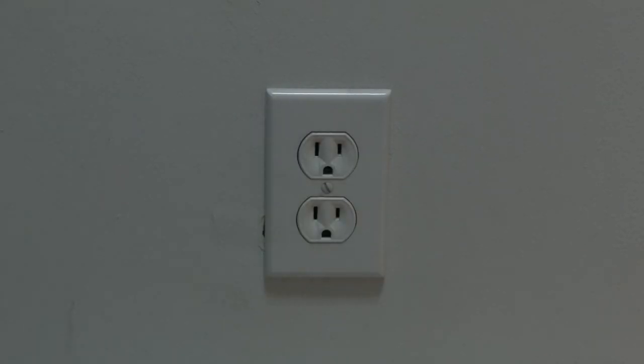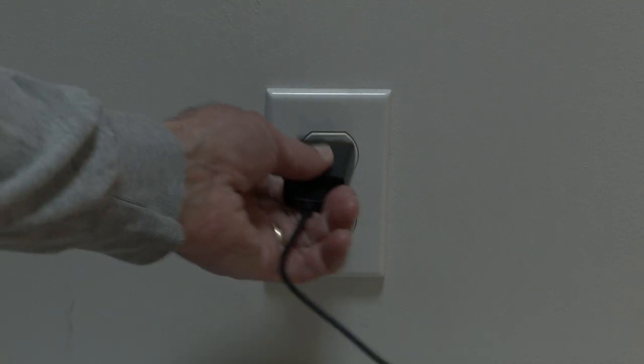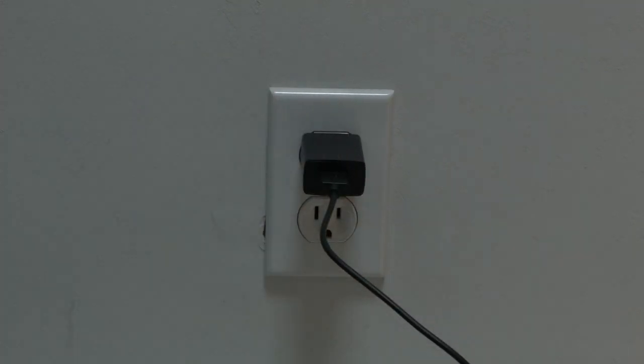The first thing to try is really the simplest, and in most cases this one will actually work, so you might not even need to go on. You just want to unplug the Roku device from the wall outlet, wait about 60 seconds — be patient here — and then plug it back in. This will do what they call a soft reset on your Roku. If this solves your problem, you're set. If not, let's go on to the next try.